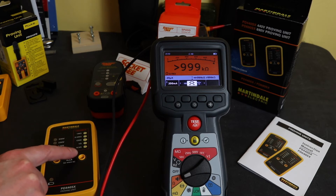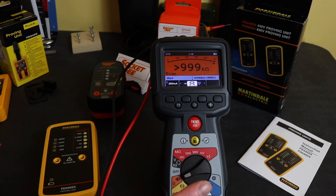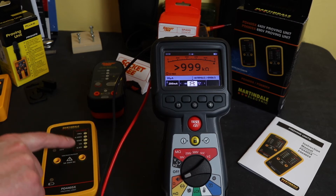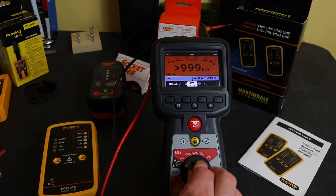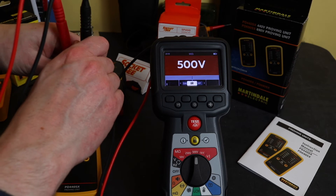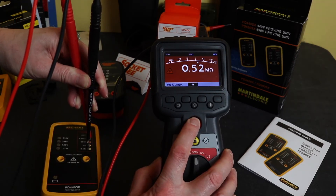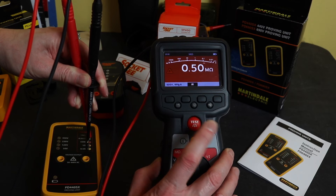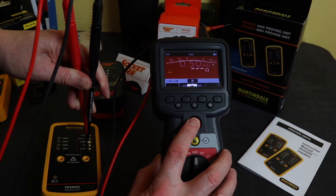That's the continuity function. I've also got a four-wire test on this as well. First, flipping back up to insulation test — on 500 volts with 0.5 megaohm and 1 megaohm references. Plugging in: 0.52 on the 0.5 megaohm and dead on 1 megaohm as well — very accurate.